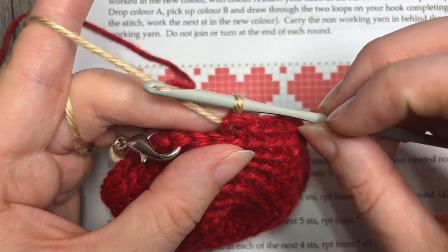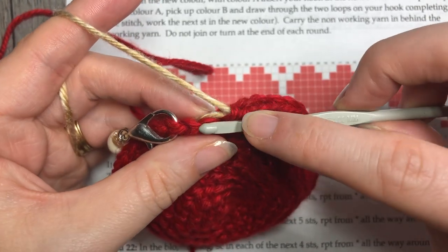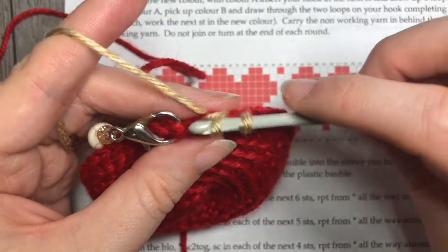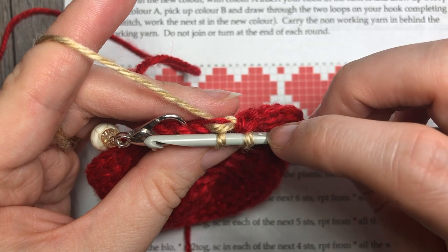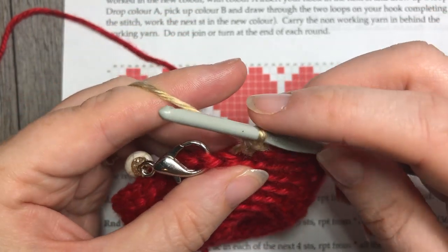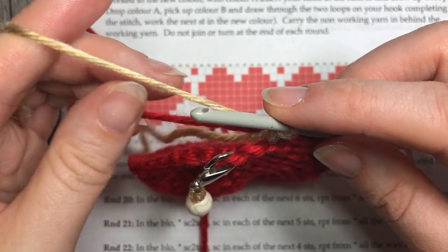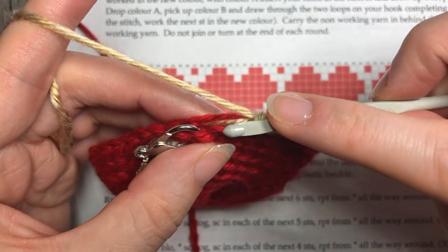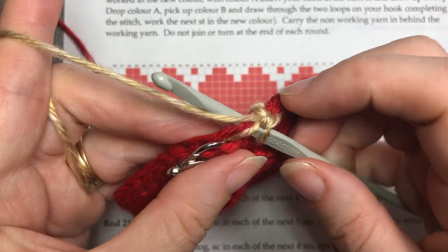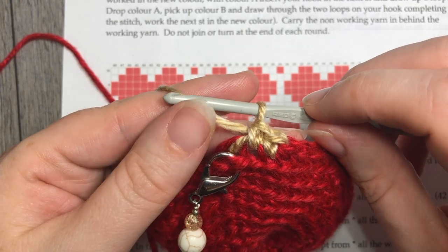Now I'm already in color B to complete the next two stitches in that round. As I work, I'm working over top of my two tails so I don't have to worry about weaving them in, and I'm also carrying my color A along with me because in a moment I'm going to pick it up again. That brings me to the end of round nine.